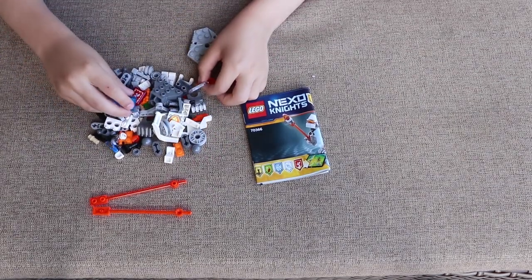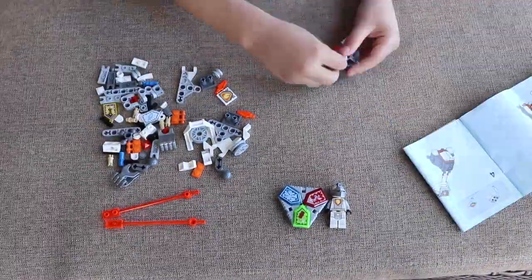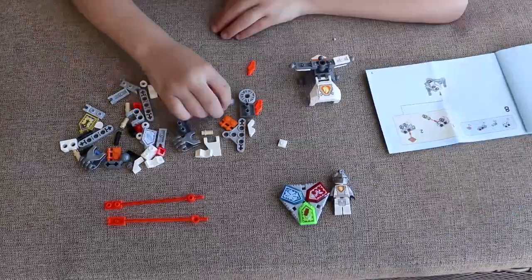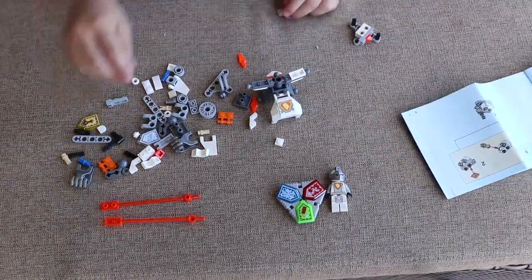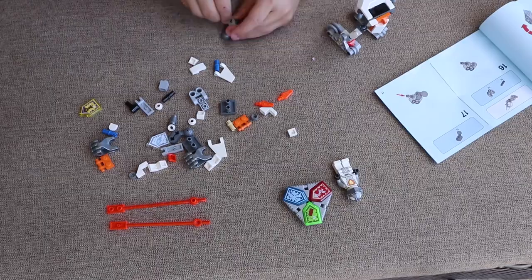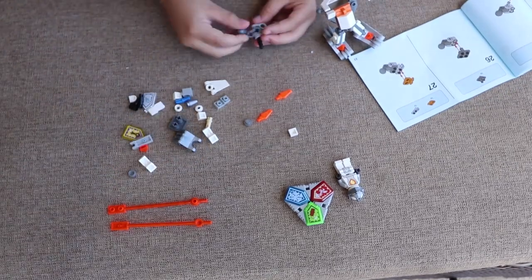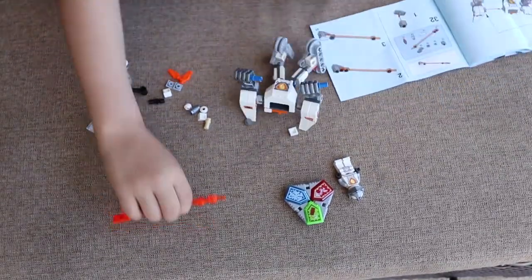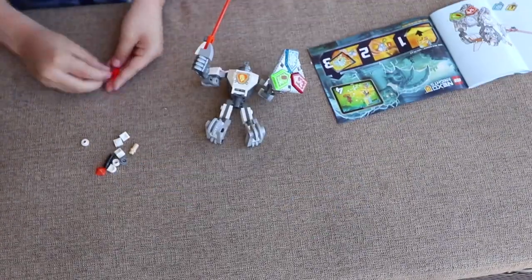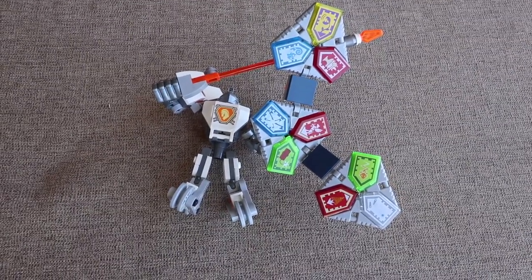First of all, I'll start with the figure. I have a shield. This one I can build as a Nexo Knight. Here he is with my extra shield.